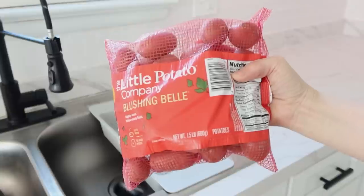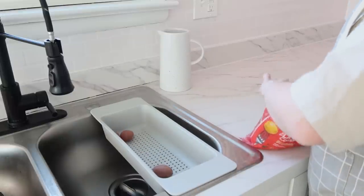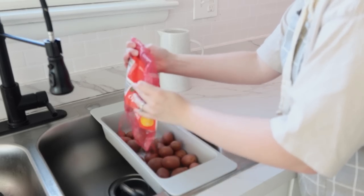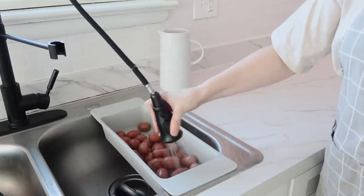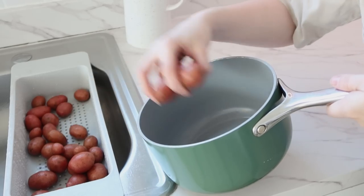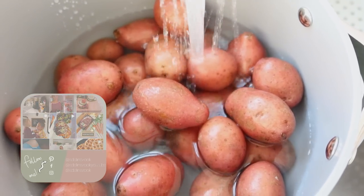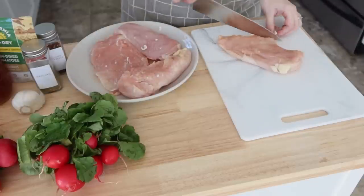For Monday we are going to do a marry me chicken with parmesan potato bites and green beans, and I'm also doing parmesan radish bites along with the potato bites, which I will be showing you here in a minute. The first thing I'm doing is just making sure the potatoes are all washed up. I'm using the small red potatoes — they make a great smashed potato, which is a favorite of my family's.